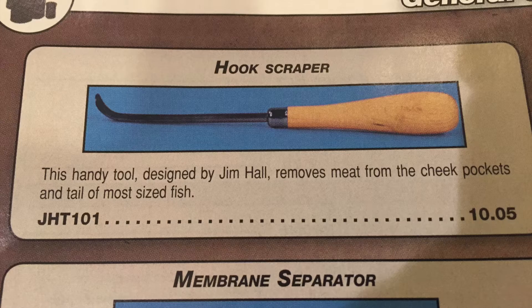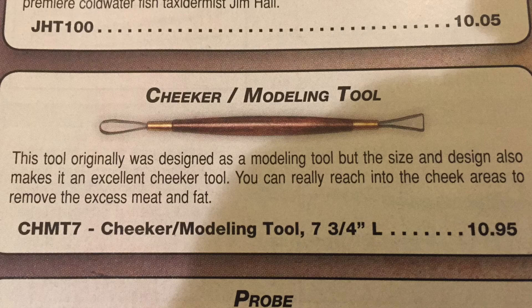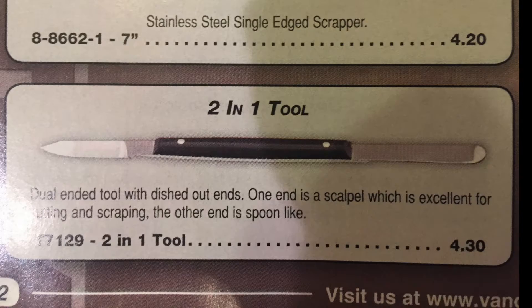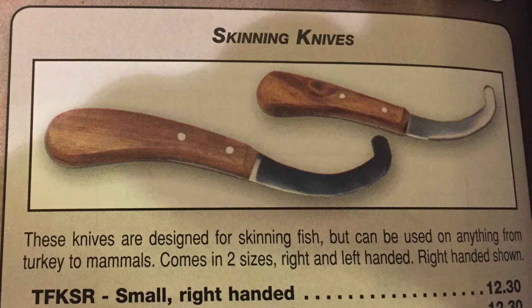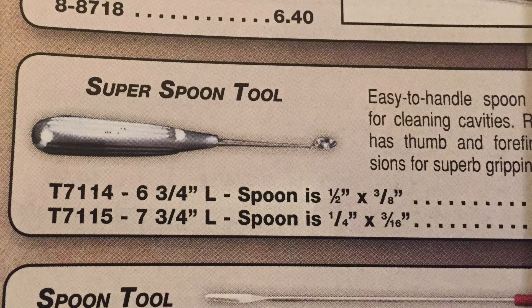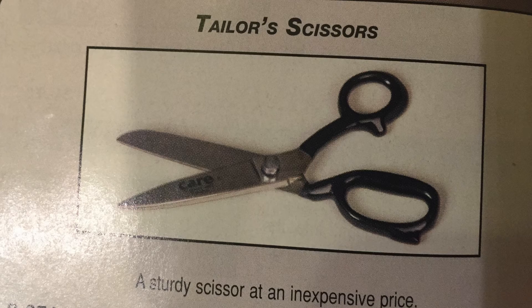And don't get me started on the tools. You've got the hook scraper, the membrane separator, the cheeker, the probe, the pinning needle, the single-edge scraper, the two-in-one, the Matt Thompson cheeker tool, skinning knives, tube skinning tool eye tucker, scraper hook, super spoon tool, brain and eye hook, and the Taylor scissors.